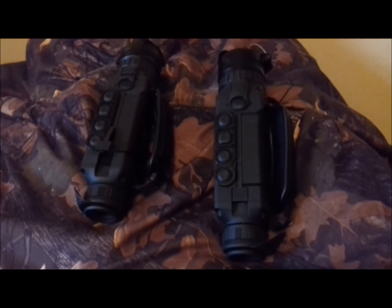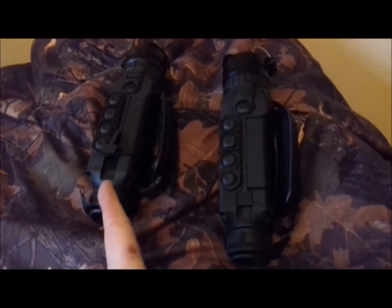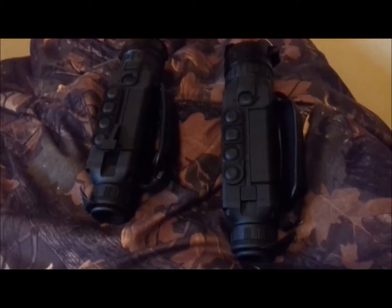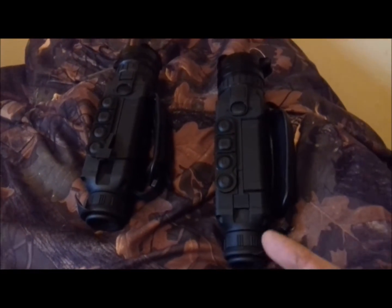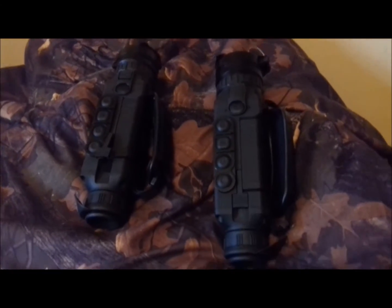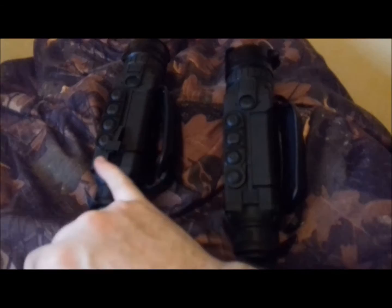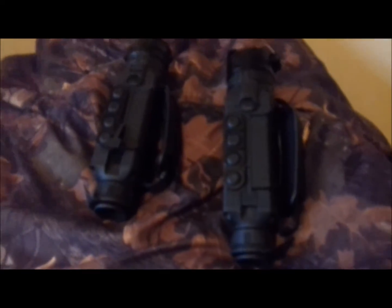Two of the good features about these two new models: we've got this battery catch — the battery comes out, it's a rechargeable lithium and iron battery, it lasts for 8 hours when charged up, and you can see it's snapped down in this one. We've also got a recording function — when you hit this button here it will record, and it's got an 8 gig memory, which is really, really good.